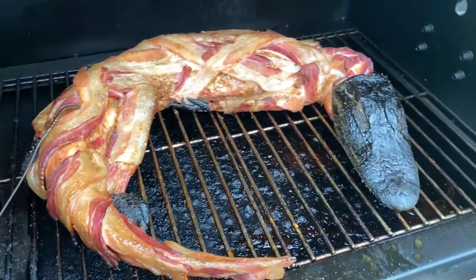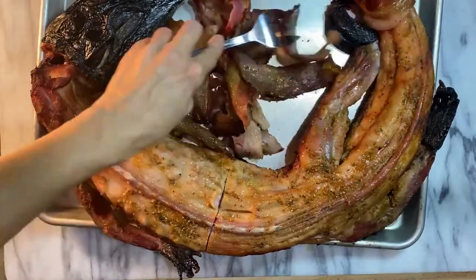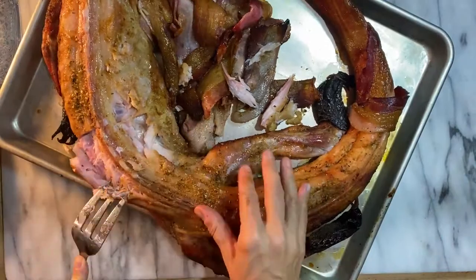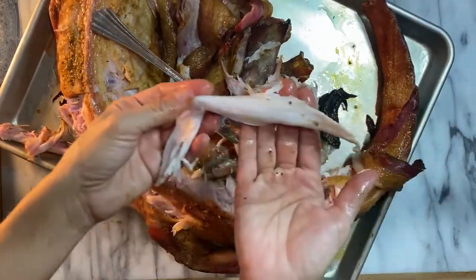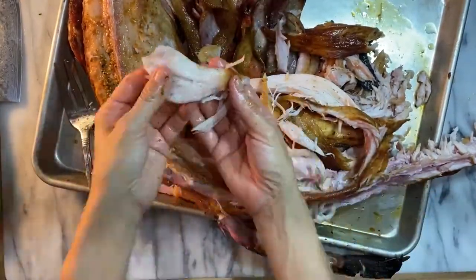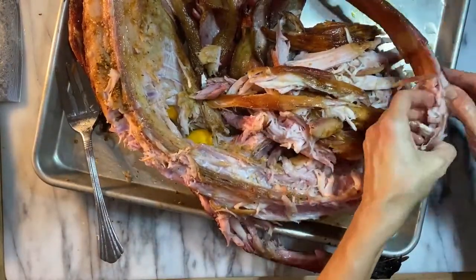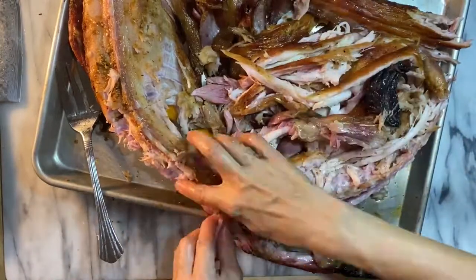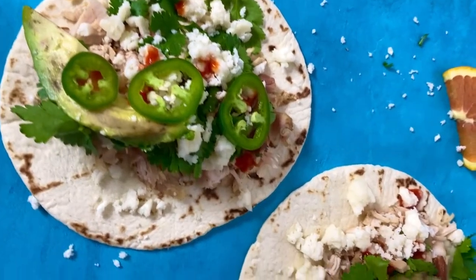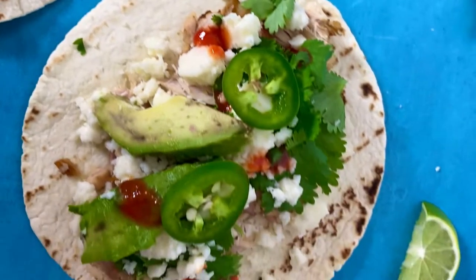After the gator has been on the smoker for about three hours, cover it with bacon to keep the gator moist with bacon fat. You can continue to add glaze over the bacon for more moisture. Once the gator has reached an internal temperature of 152 degrees, remove it from the smoker and let it rest under foil for 10 minutes. Now pull the meat off the gator using a fork — you can pull the gator meat much like you would chicken or pork. Look at that beautiful moist white meat! Gator is perfect for making tacos — combine it with queso fresco, cilantro, avocado, jalapeños, and fresh lime for an epic gator feast.